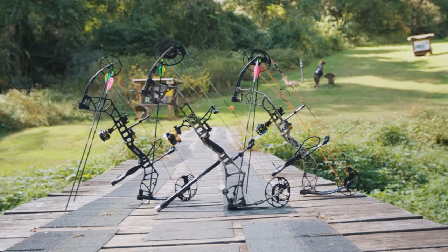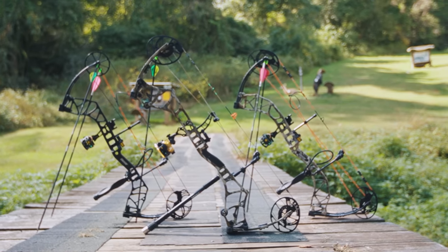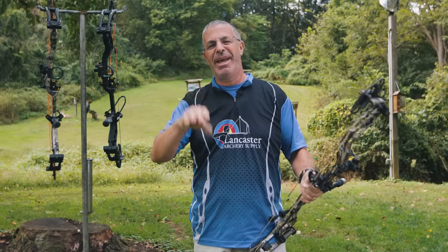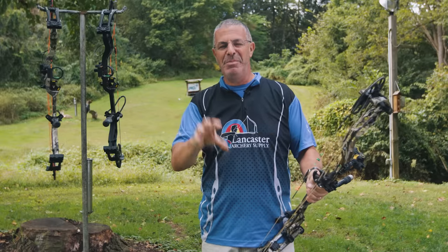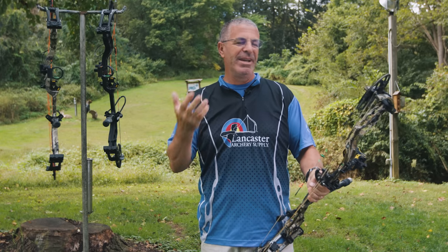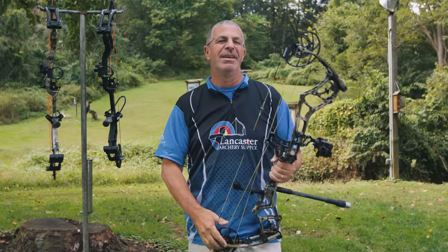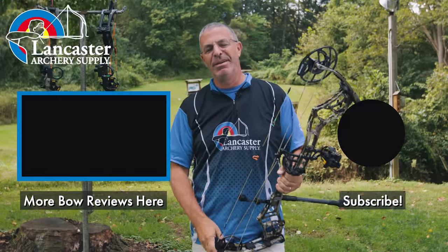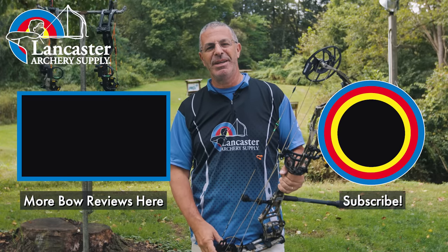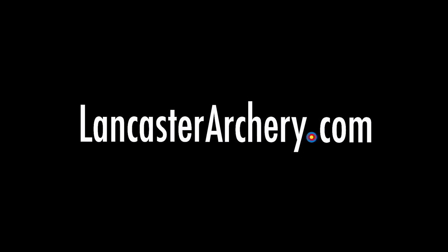That's the 2022 lineup from Bear Archery: the Refine Echo flagship, the Resurgence mid-price, and the Species budget-friendly bow — three different pricing options. If you like Bear Archery, there is a choice for you in 2022. Give us a thumbs up if you enjoyed this video, subscribe to our YouTube channel, click the bell for notifications, and visit us at lancasterarchery.com if you have any questions.